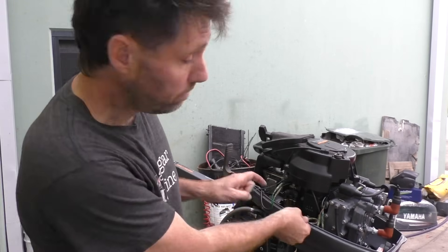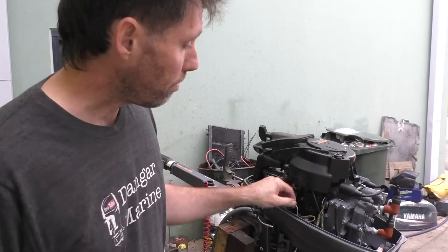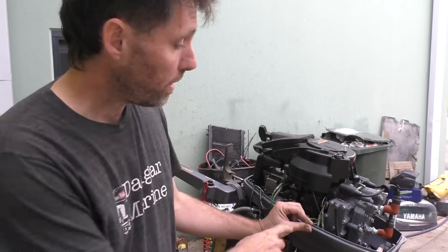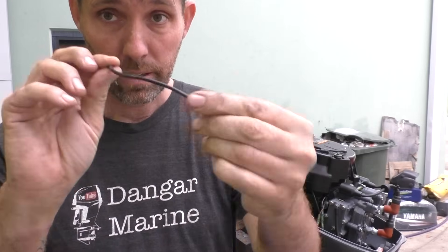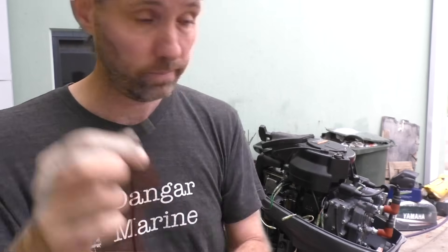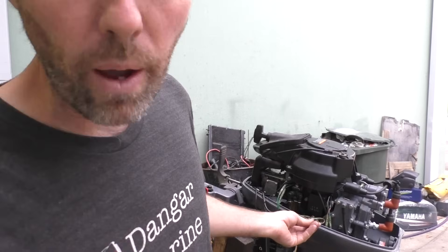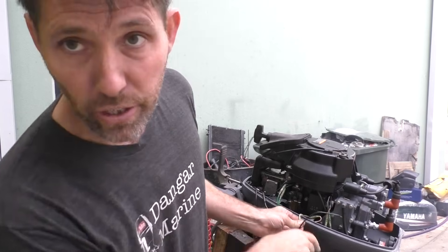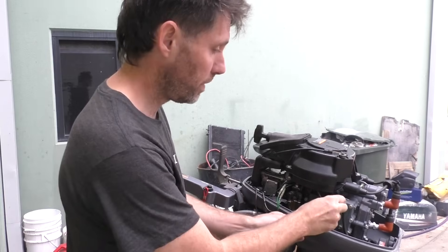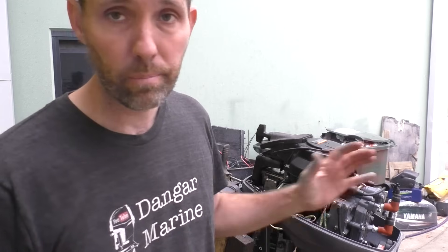The last thing I'll show you before I go inside out of the rain: I'll disconnect the kill switch again and grab a piece of wire. I'll start it and show you how I can stop it by taking the white wire from the CDI unit and just touching it to the engine block, which is ground. Here's just an ordinary piece of wire — nothing special. This is the white wire from the CDI, and when you just touch it to the engine block, that's essentially all the kill switch does — it takes that wire and puts it to ground.